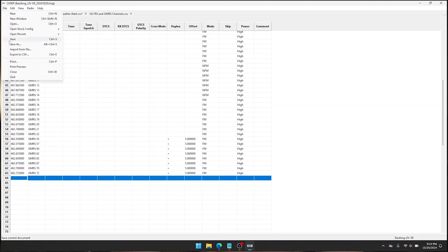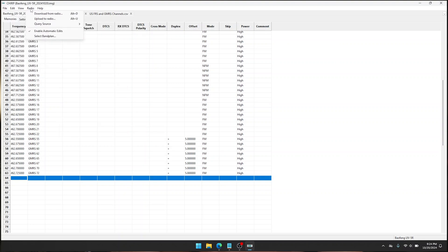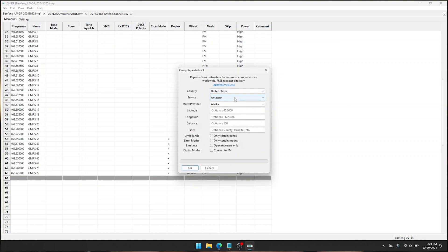We'll see if there's anything else in the stock config we could use — you could add MERS, Marine, all that stuff — up to you. Now we want to go to Radio > Query Source > Repeater Book. At this point we want to find your country and service. If you want to add GMRS repeaters, that's how you do it. In this case I'll just add amateur radio.